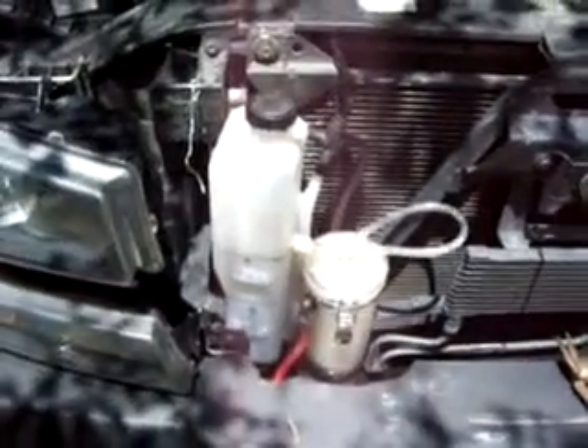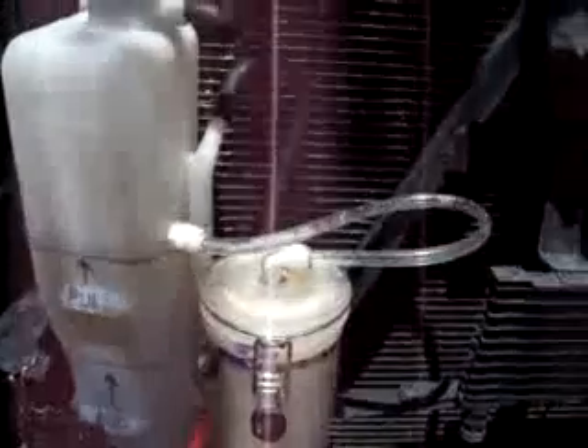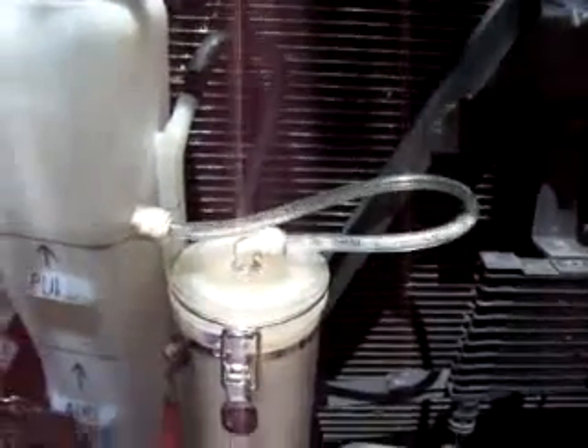If anybody has any suggestions or input, I still need to wire the switch to the ignition and add a fuse. If anybody has any suggestions to further this along and make it the best it can be, I would certainly appreciate it. Look at that — it's moving nice, moving real nice. Alright guys, thanks!